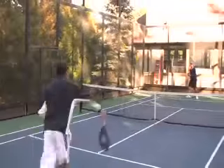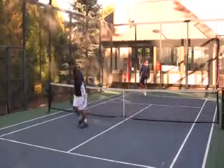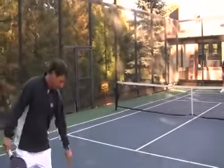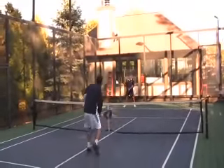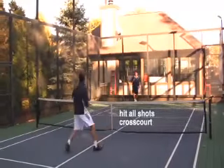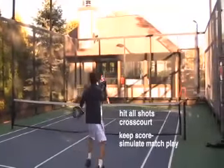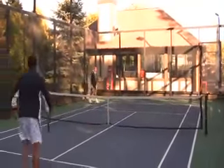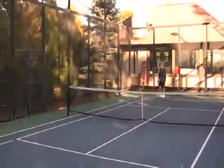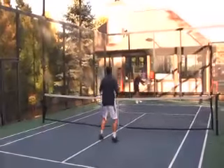Another one-on-one drill is very realistic but your partners are invisible — there's nobody else on the court, so all shots have to be hit cross court. This is really good practice for your first three shots of every point: the serve, the return, and the first volley. Then you can get a match simulation by playing a tiebreaker where all points are played into the deuce side and the first one to seven wins.